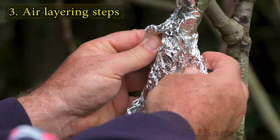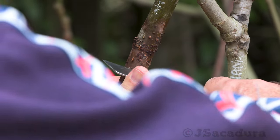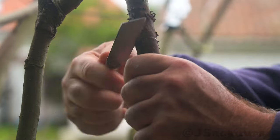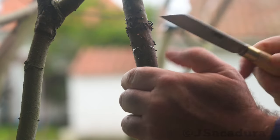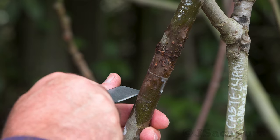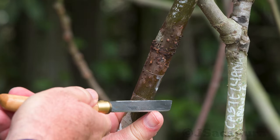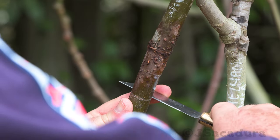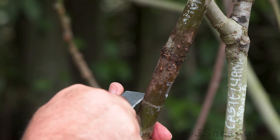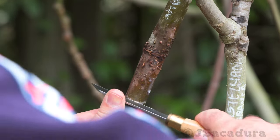Start by removing a full circle of bark below a leaf node. It's best to use younger branches, 1 or 2 years old. The bark will be easier to remove when the sap is flowing. In most areas, the best season for air layering is the spring or when the plants are actively growing.